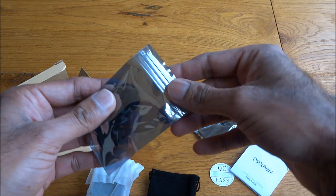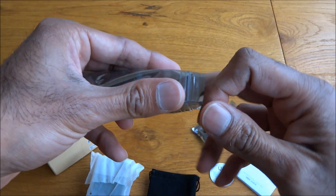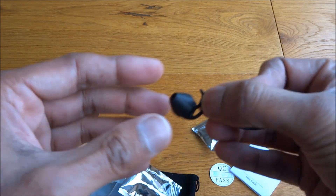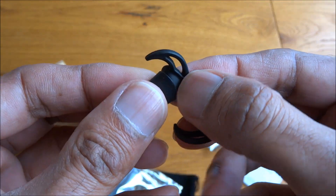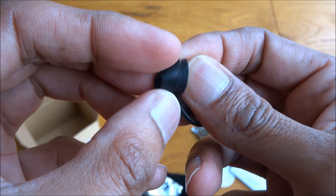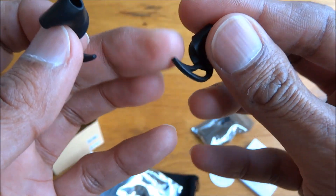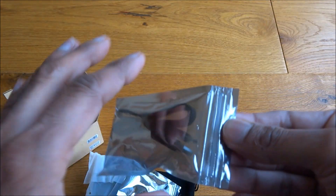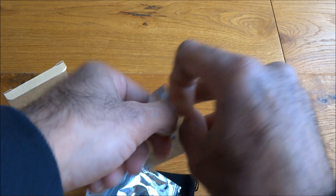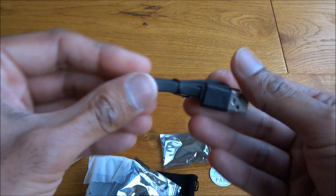Looks like extra earbuds, and it looks like the headphones are in there with a nice little carry case. Let's go through the items — first of all the earbuds. The back seems very strong rubber, and the part that actually goes into your ear lobe feels very nice and soft. It looks like there's a little hook to help hook it onto your ear.